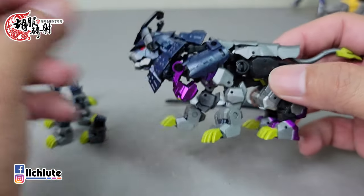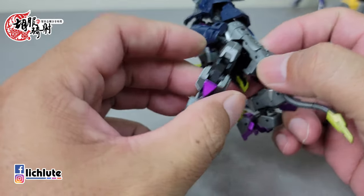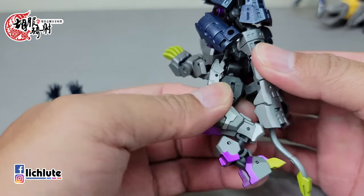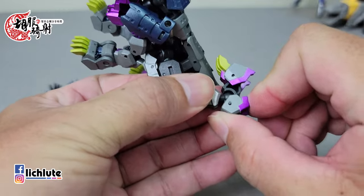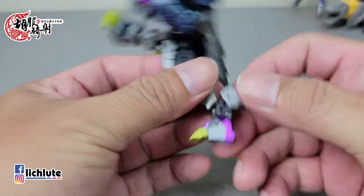棕毛的部分可以做一些简单的调整，他的造型还是非常好看，这一点不用再多做怀疑。我们先前做了人到兽型，今天就从兽型变回人形状态。这一款的变形，如以前常说的那句话，铁工厂的变形基本上也都是送的了，稍微看一下就能搞定。